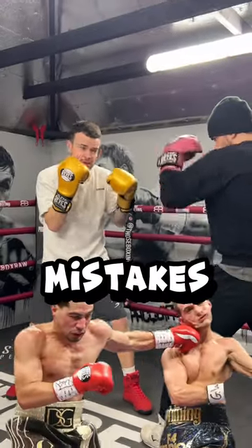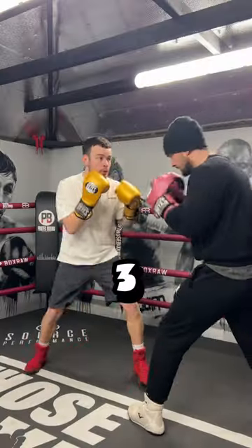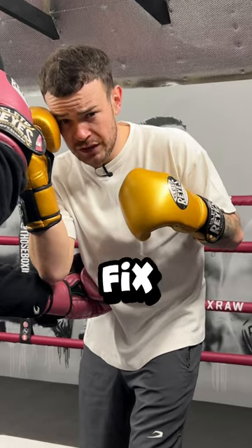Can you tell us what's wrong with these defensive mistakes? Number one, number two, and number three. That's three mistakes trying the same defensive move. So what's wrong and how do you fix it?